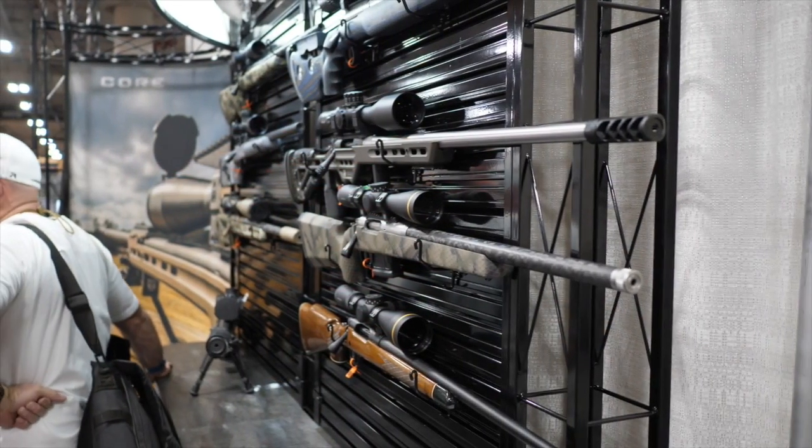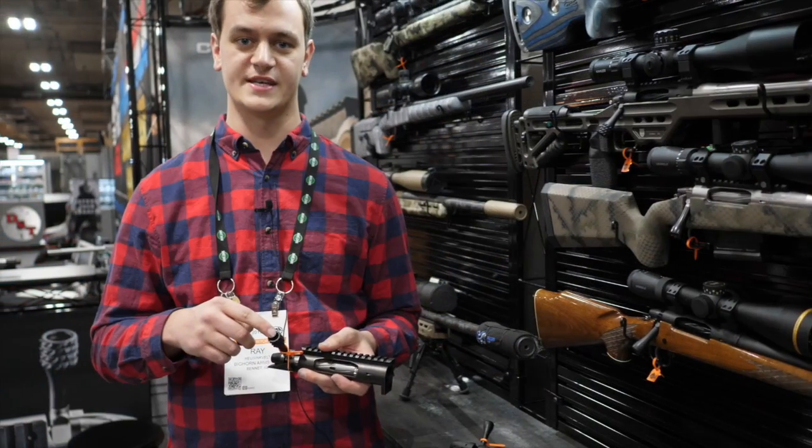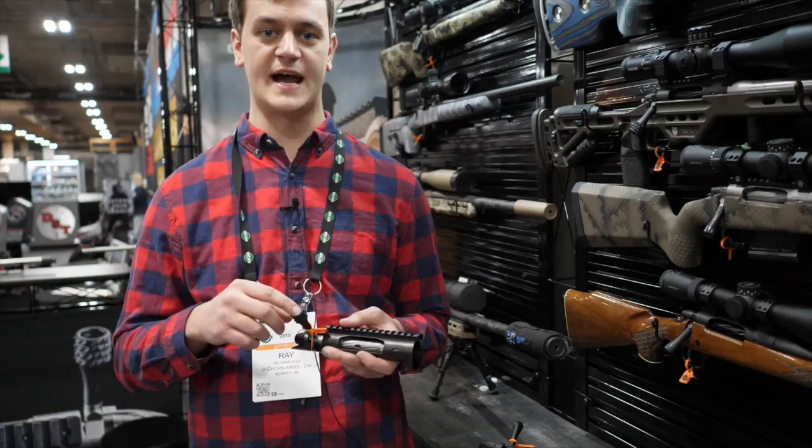We also offer five different kinds of knobs on this one: a tactical, a teardrop, a helical diamond, a spiral, and a diamond.